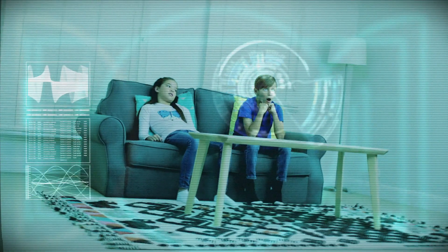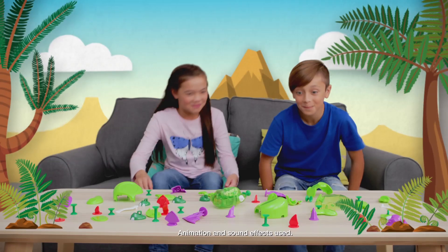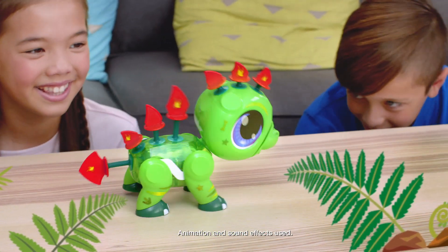Build-a-Bot is your name! Looks like someone needs to use their imagination. Some Build-a-Bot fun will fix that. I'm the new Build-a-Bot Suctions. All you gotta do is click my parts together and you've got yourself a robot dinosaur.